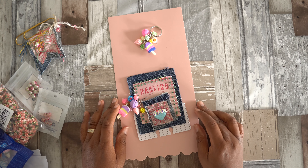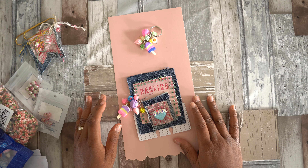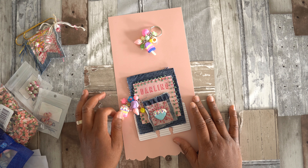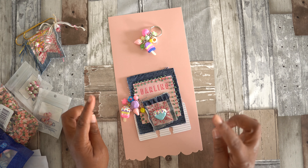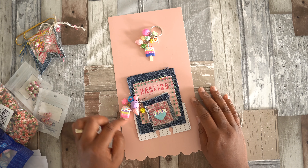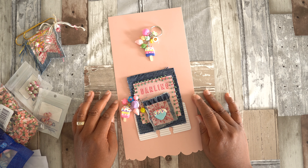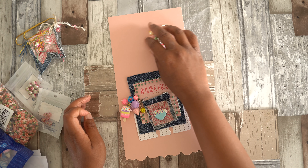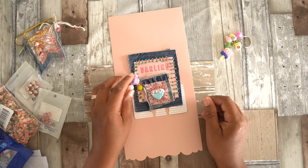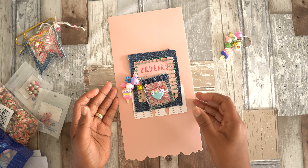Hello everyone, welcome again to my channel! Today I wanted to share with you just a few projects that I created in collaboration with BB Crafts. I'll put links down below to all the items that I used from BB Crafts in the description box. I just wanted to say thank you so much BB Crafts for giving me the chance to create for you again and to receive such beautiful goodies.